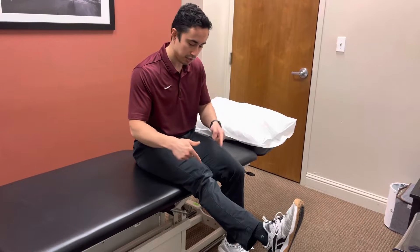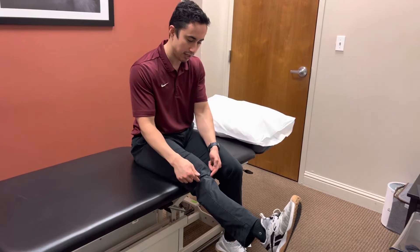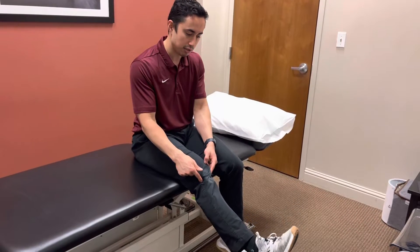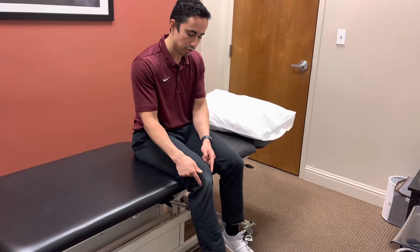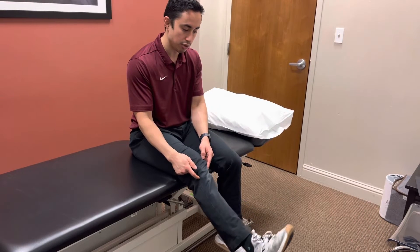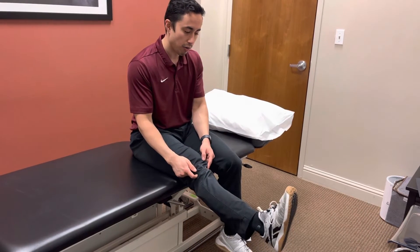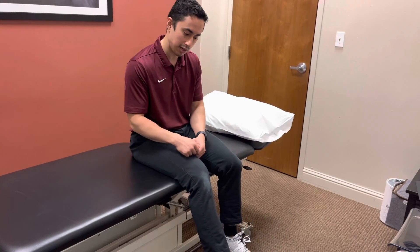On the way down, this is about motor control of this quad and how it affects the knee. We're going to very slowly move down, emphasizing good, smooth control, instead of just dropping down or juttering down. We want to be nice and smooth on the way down.